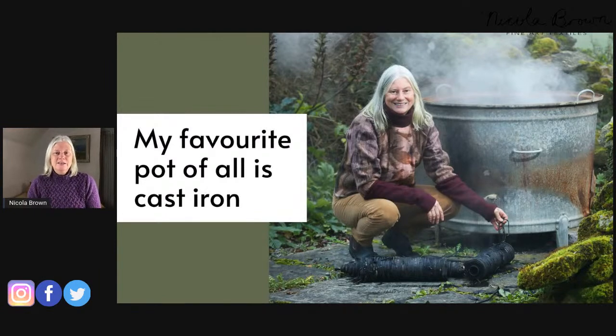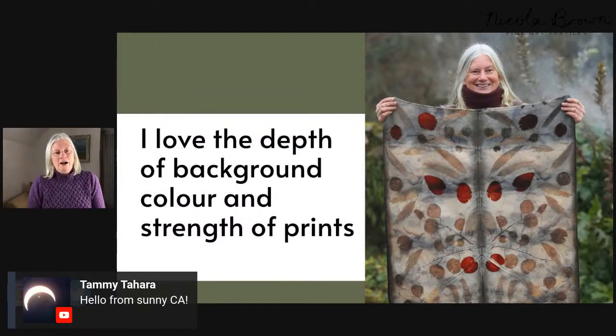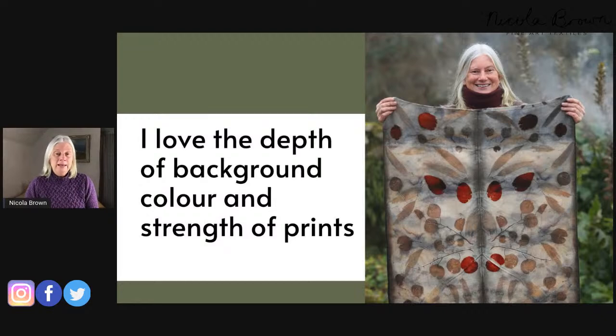My favorite pot of all is cast iron. This is a wonderful pot that Caroline Nixon — my great buddy, a wonderful eco-printer who does amazing work with mordants — and I found on a trip to France. I had my pickup truck with me and found this beauty in a brocante, which is like a cross between a salvage yard and an antique shop. The inner portion is cast iron and drops into an outer galvanized frame with a grate at the back where I put my wood-burning fire.